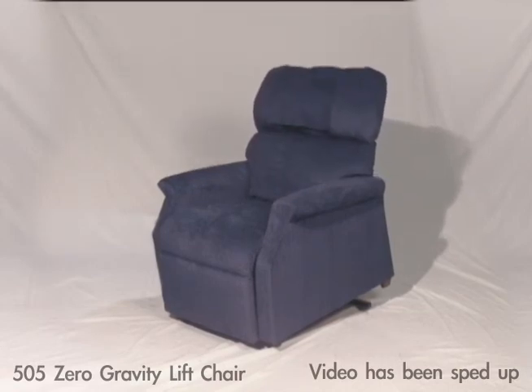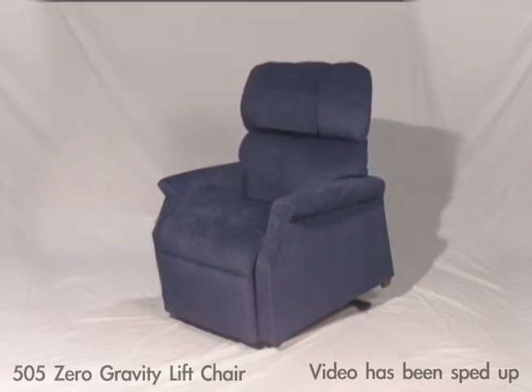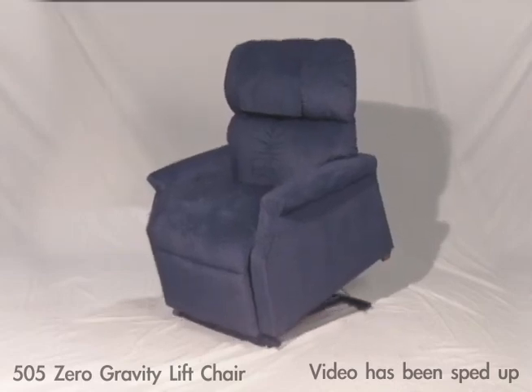You can see that the leg rest and back move independently, giving you so many different options for seating comfort.